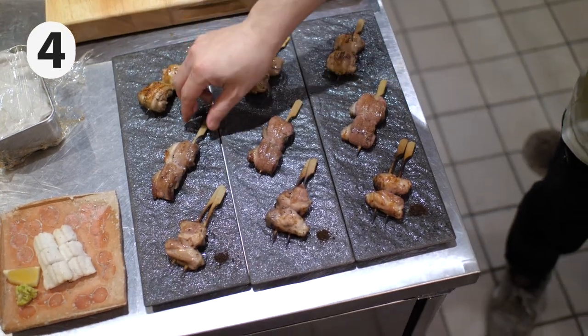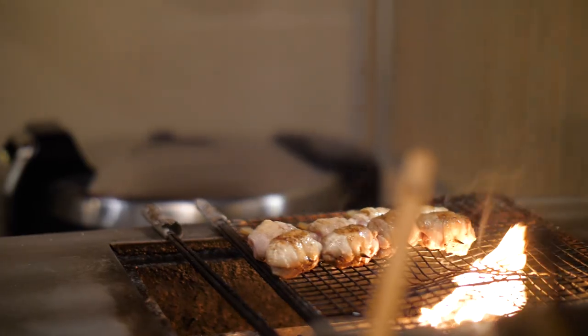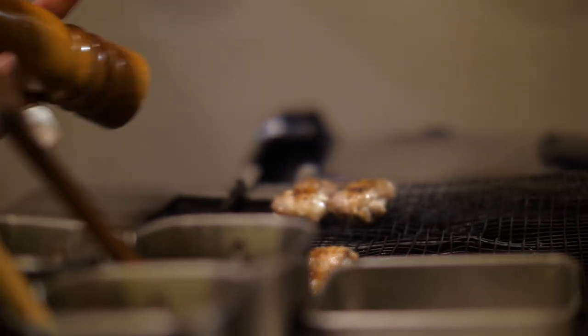The chicken oyster is the primo cut of the chicken — this is where it connects the thigh and the back. This might be the best bite of chicken we've ever had. Really juicy, right? It had a little bit of crisp and a whole lot of juice and a lot of meat.